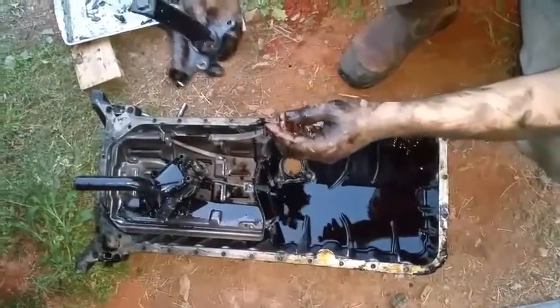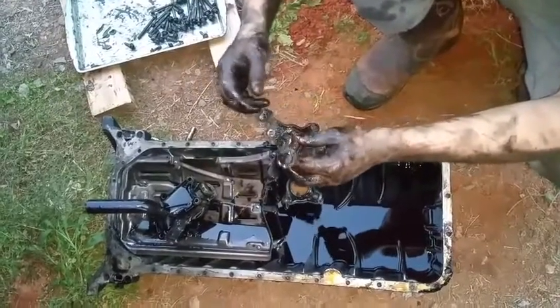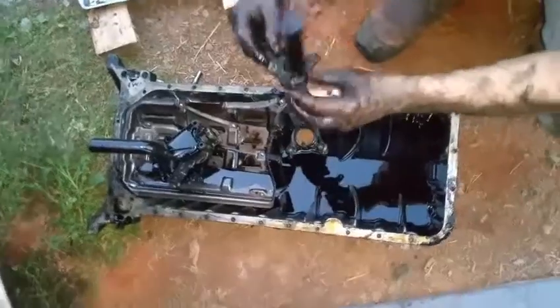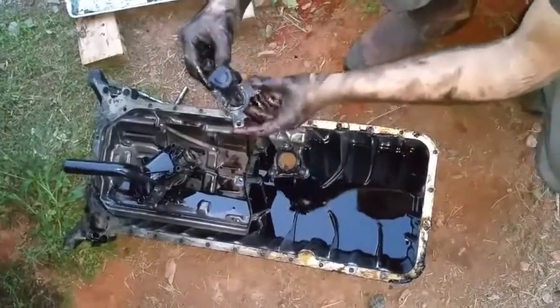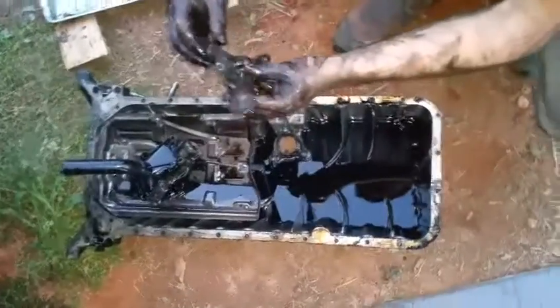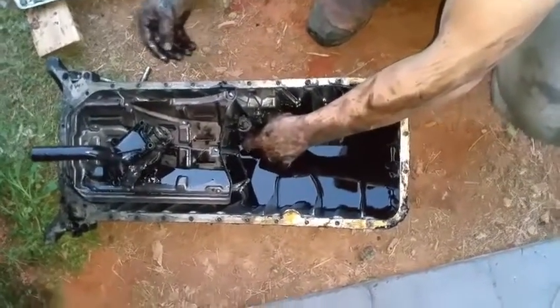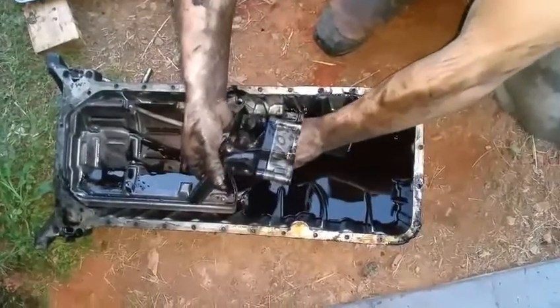One more thing to mention: at the bottom of the engine oil pan there is a sensor. I recommend undoing the bolt and pulling that piece out of the way, because it sticks up and will be in the way when you're trying to undo the bolts.